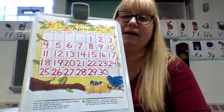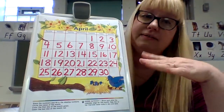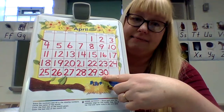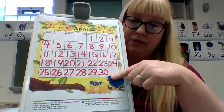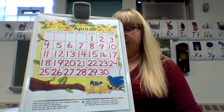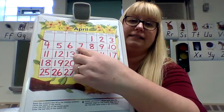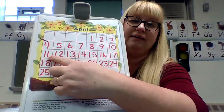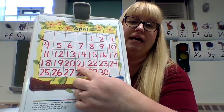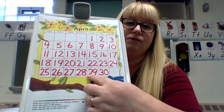We are not writing thirty-one here. I know March had thirty-one days, but you are not writing thirty-one here. Every month has a different number of days. April only has thirty days — there are only thirty days in April, so do not write thirty-one. You should be able to count: one, two, three, four, five, six, seven, eight, nine, ten, eleven, twelve, thirteen, fourteen, fifteen, sixteen, seventeen, eighteen, nineteen, twenty, twenty-one, twenty-two, twenty-three, twenty-four, twenty-five, twenty-six, twenty-seven, twenty-eight, twenty-nine, thirty.